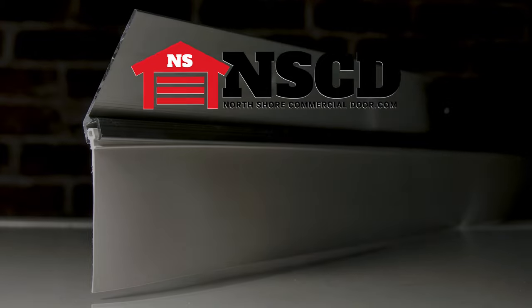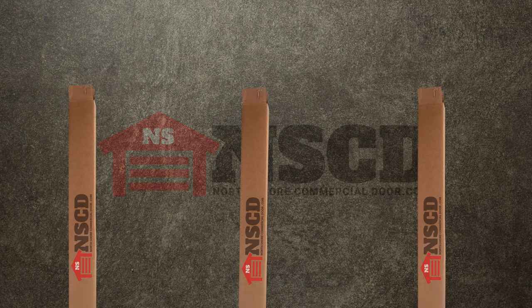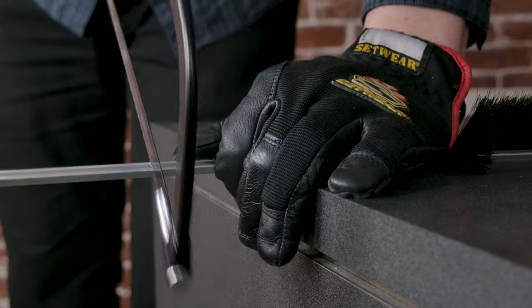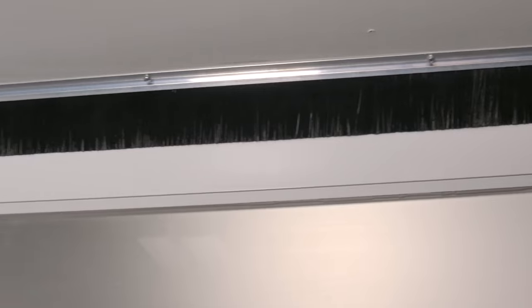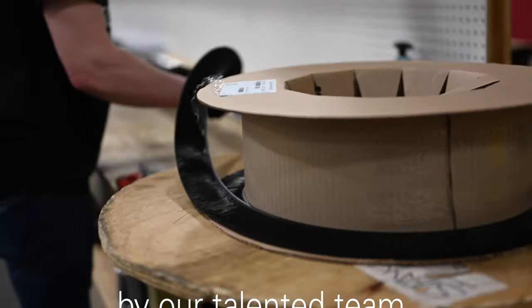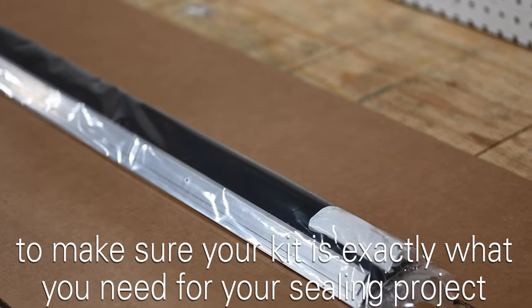At North Shore Commercial Door, we make getting the right seal as easy as possible with our garage door seal kits. Our garage door seal kits come with everything you need in one box to get the seal installed yourself with a few basic steps. All of our garage door seal kits are put together with care by our talented team to make sure your kit is exactly what you need for your sealing project.